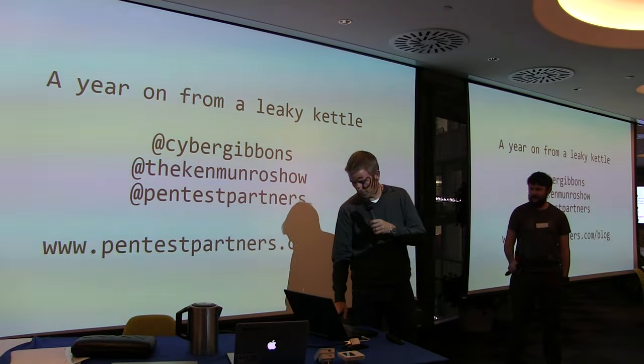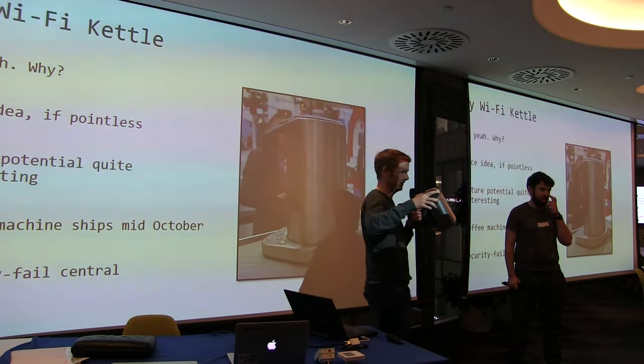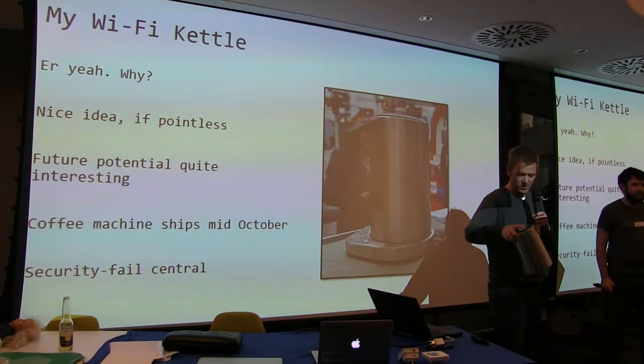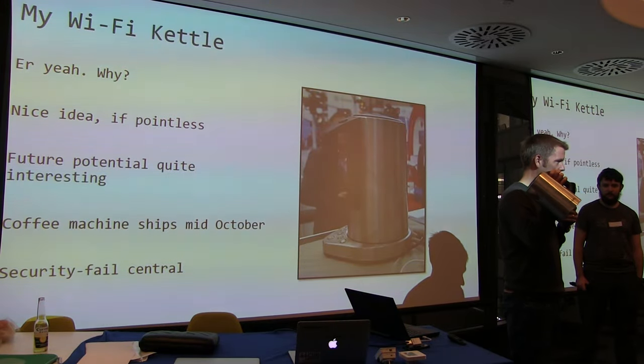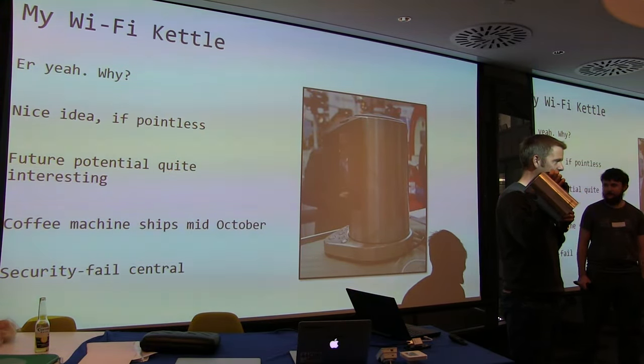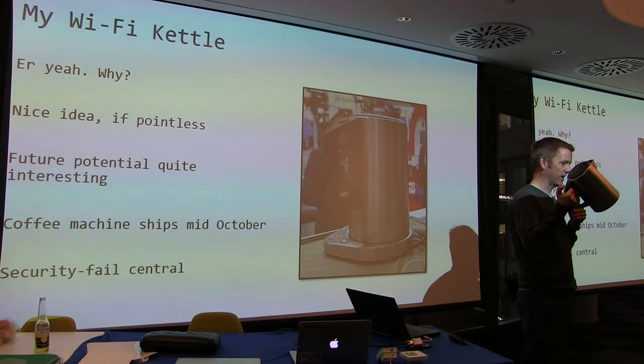Before we go too much further, does everyone remember the Wi-Fi kettle? Anyone not know about the Wi-Fi kettle? You've all been listening. So, kettle — Wi-Fi enabled. Why? I have no idea. Well, I do know why, actually — so you can charge a hundred quid for it instead of a tenner.